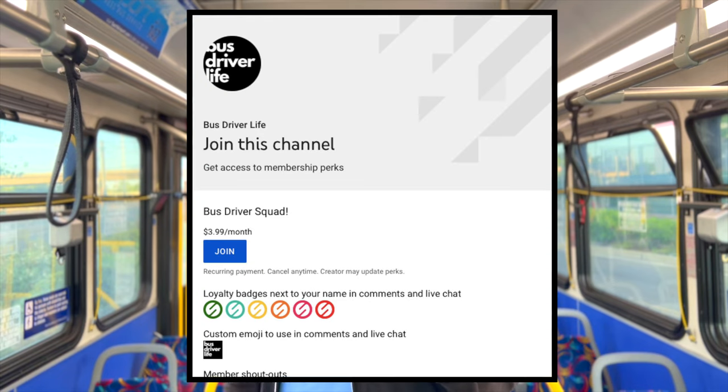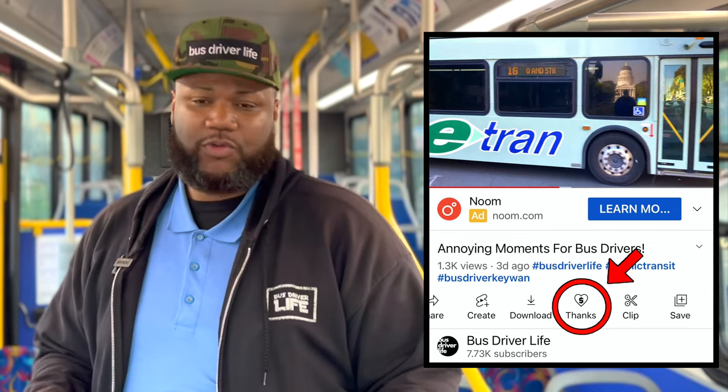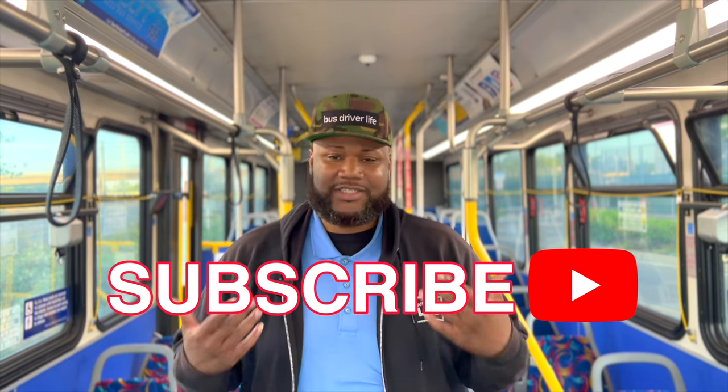Anyway, make sure you check out the channel memberships — you can support the channel that way. Also check out the super thanks; it's kind of like a super chat when people go live, but you can actually send a super thanks on a regular video. A free and effective way to help the channel out is to subscribe, like, and share. Thank you for watching Bus Driver Life.